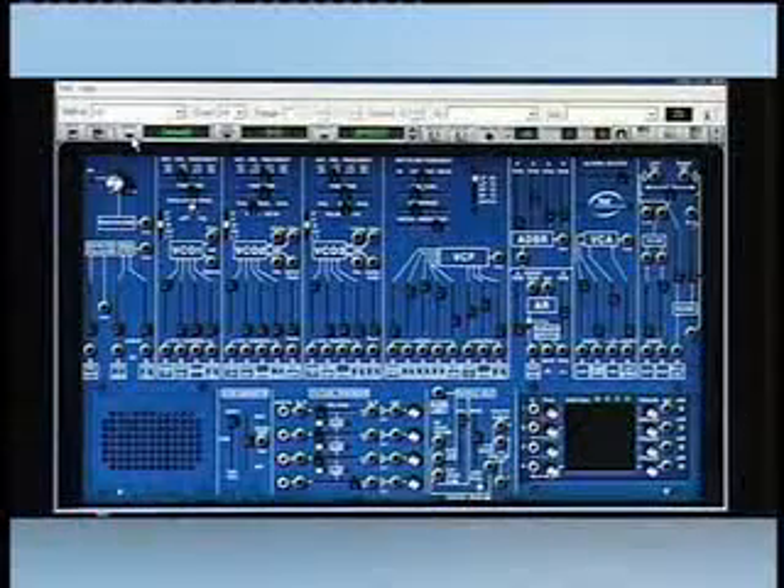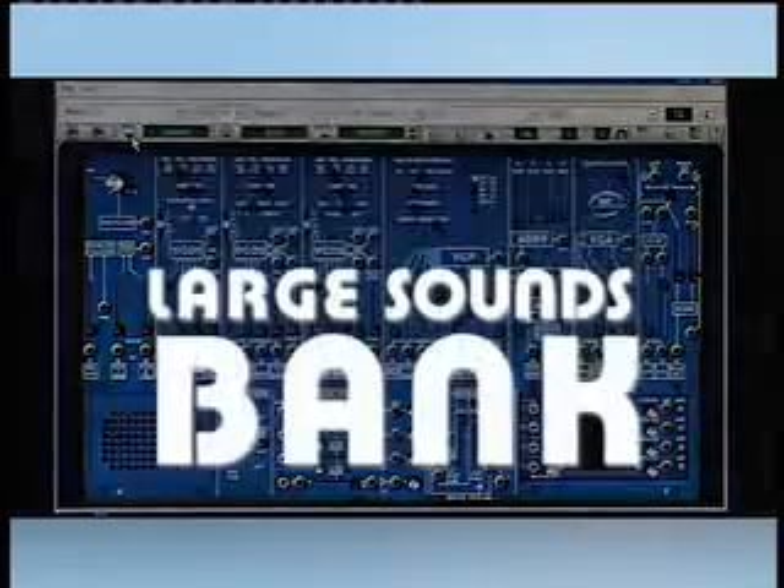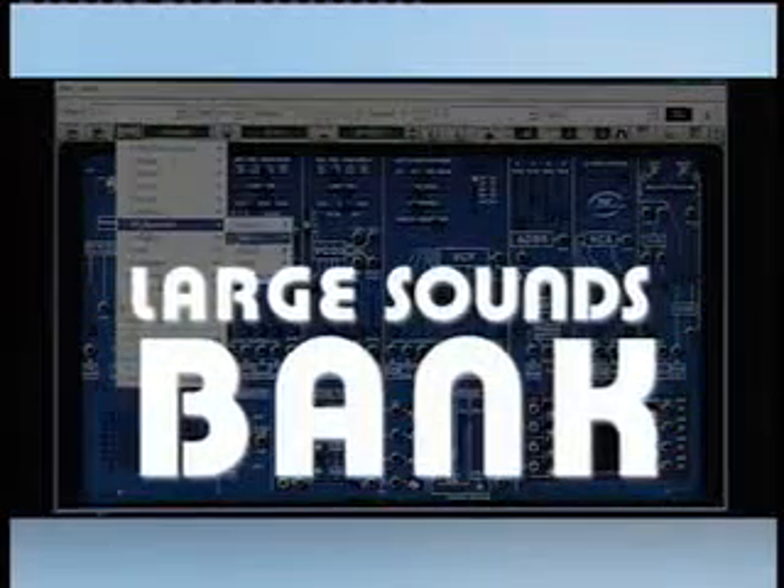But the special effects are not the only feature of the ARP. There is also a large bank of polyphonic pads and fat bass sounds.